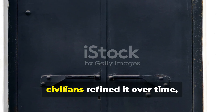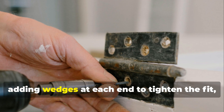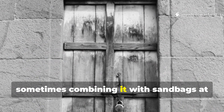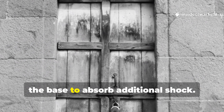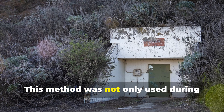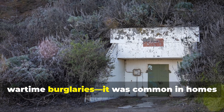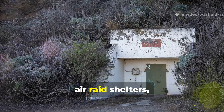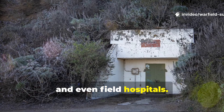Civilians refined it over time, adding wedges at each end to tighten the fit, sometimes combining it with sandbags at the base to absorb additional shock. This method was not only used during wartime burglaries — it was common in homes near conflict zones, air raid shelters, and even field hospitals.